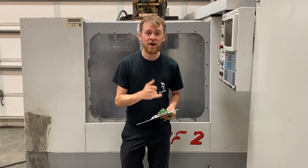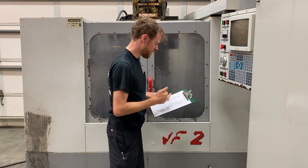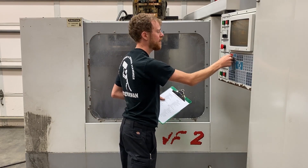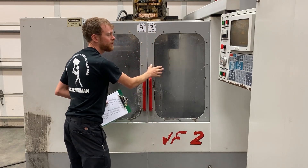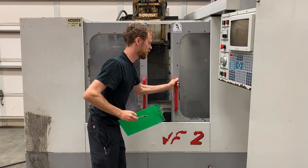Some of the first things on my list are the condition of the sheet metal, the keyboard and the buttons, the screen, the windows, and the way covers. Let's take a look and make sure the e-stop is out. All three buttons are the reset press. Windows need to be replaced. Replacing the windows is pretty inexpensive and makes the machine look like it's worth a lot more money.